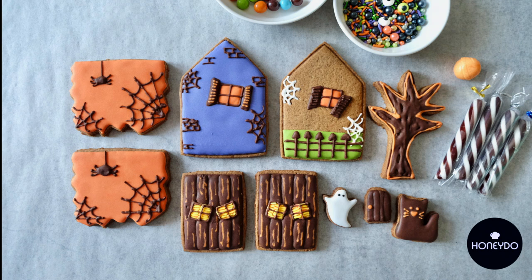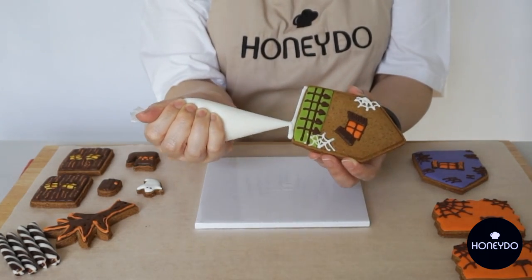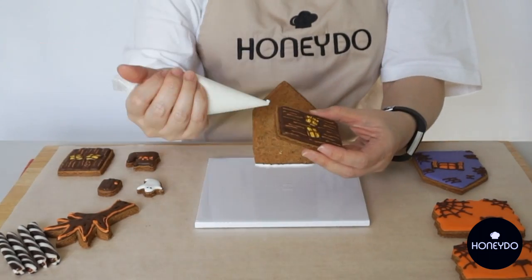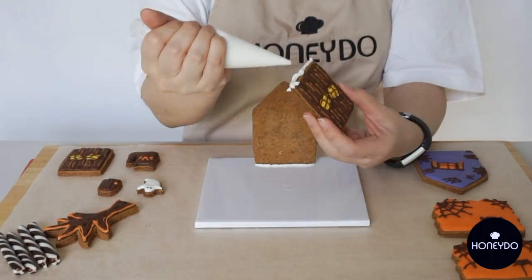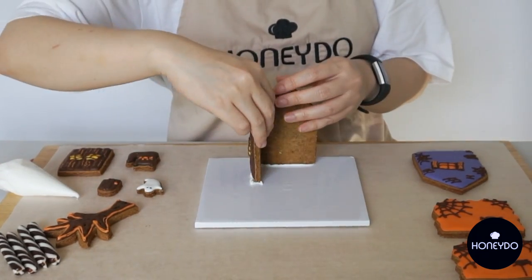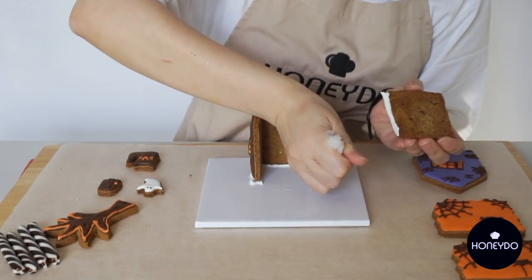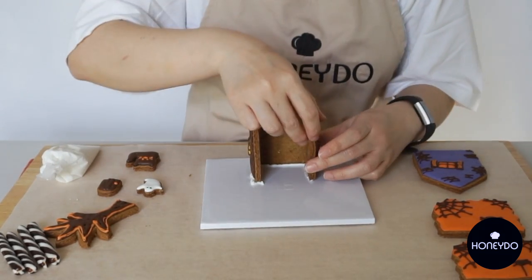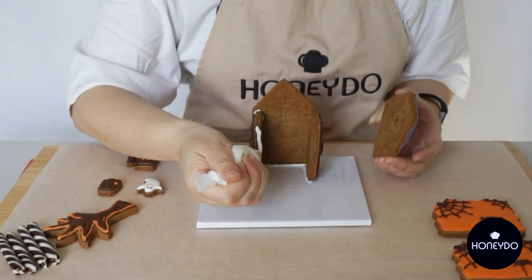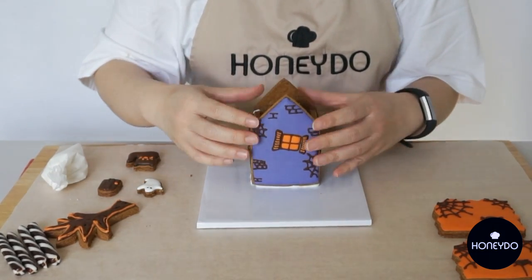Without further ado, let's get started. I'm going to start with the back of the house — pipe icing glue along the bottom of the cookie with no door and place it about three centimeters from the edge of the cookie board. Now join the panels together with icing glue one at a time, attaching the two rectangle cookies as the side walls, and then the cookie decorated with a door as the front wall. Hold until firm.